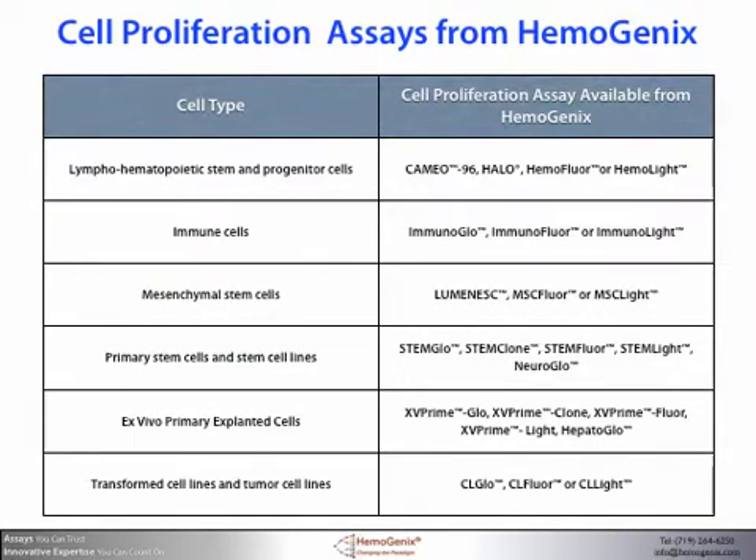Here you see the different cell types that can be assayed for cell proliferation using Hemogenics assays. For most cell types we've developed assay readouts that take advantage of the fact that most laboratories have a plate reader for absorbance and/or fluorescence and perhaps even luminescence. Cameo 96 for hematopoietic cells, StemClone and XV Clone are all methylcellulose assays that incorporate a bioluminescence readout — these are both proliferation and differentiation assays. All other assays take advantage of growing cells in liquid cultures either under non-adherent or adherent conditions.